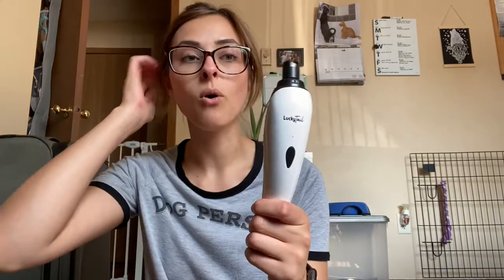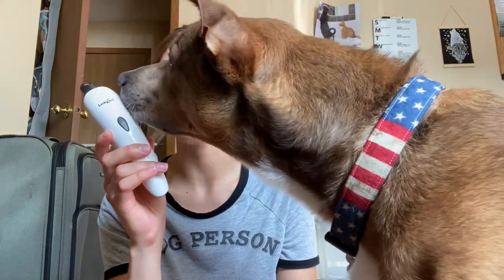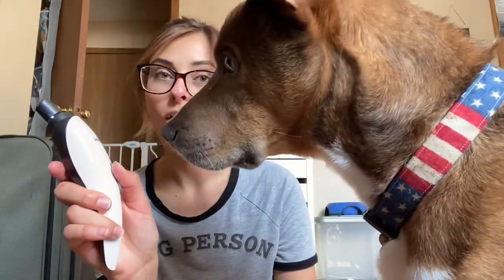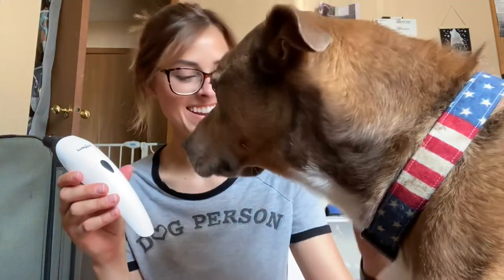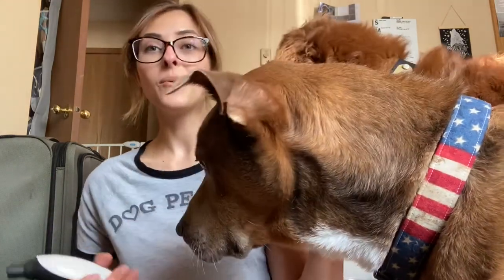You just press and hold to start. Theo's very curious — what does he think of that? To switch speeds you just push it again. Oh, that's a fast speed! And then you just push it again to turn it off. He's already kind of been desensitized to the sound of it with another grinder that I've used in the past, so we can probably jump right in with actually desensitizing to the sensation when we get to that.